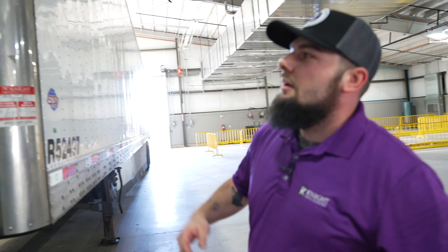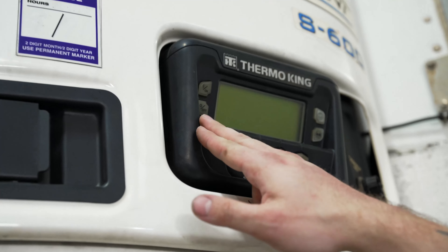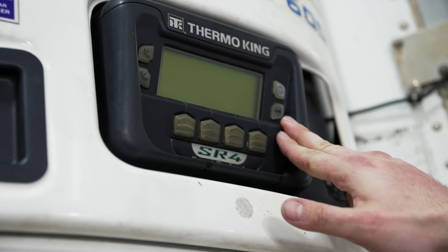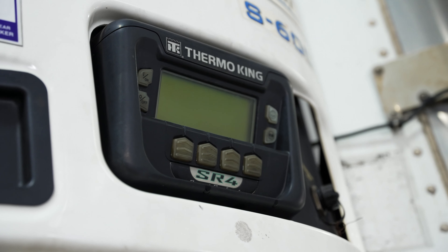As well, you have your fuel tank right by your landing gear. With your Thermo King reefer units, they're all pretty much going to be the same standard operating procedure. You have an on button, an off button, a cycle sentry or otherwise start-stop mode, and a manual defrost mode.